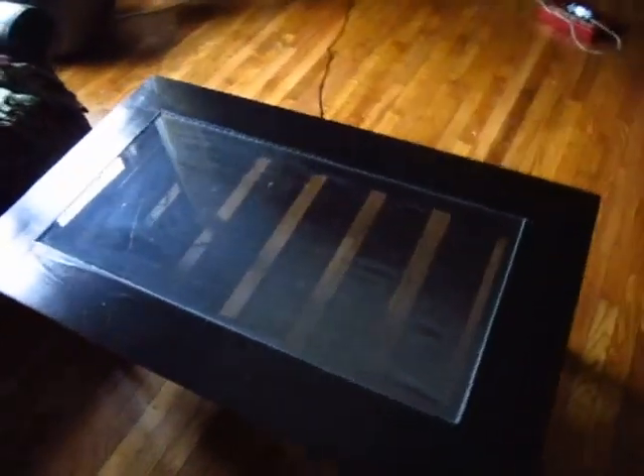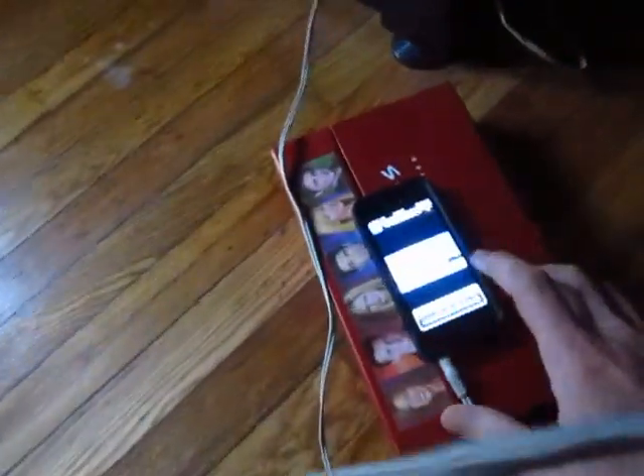I'm going to be doing a little demo of my spectrum analyzer coffee table today, so I'll go ahead and get it turned on. Alright, it's initialized and ready to go. I'm going to press play on my phone over here and get some music going.